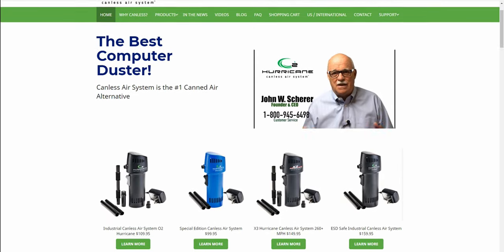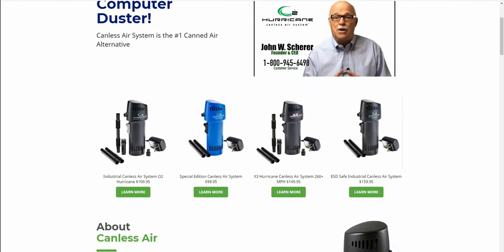What kind of warranty comes with your unit? A lifetime warranty. So you buy this, you don't have to worry about changing the batteries. If something goes wrong, send it to us and we'll send you a new one. Where can we buy Canless Air? Canlessair.com. Everything we've been discussing is on the site — it compares canned air with our product and shows all the different models.